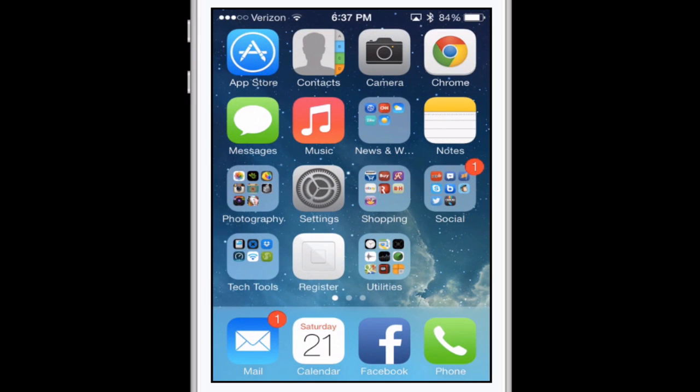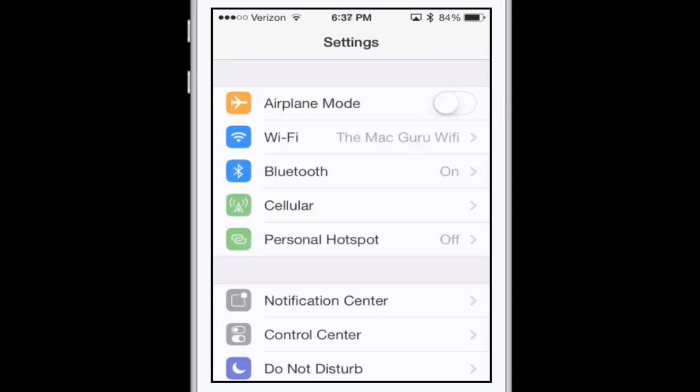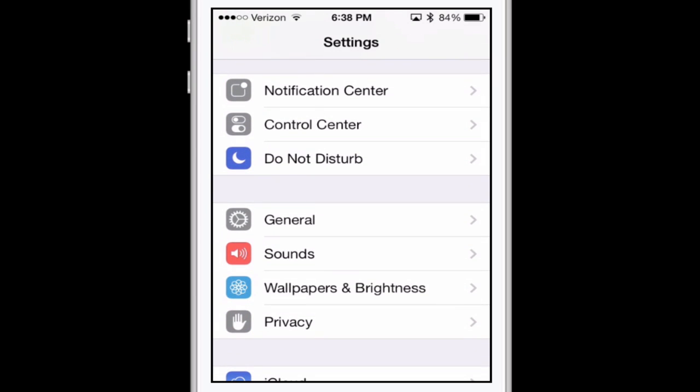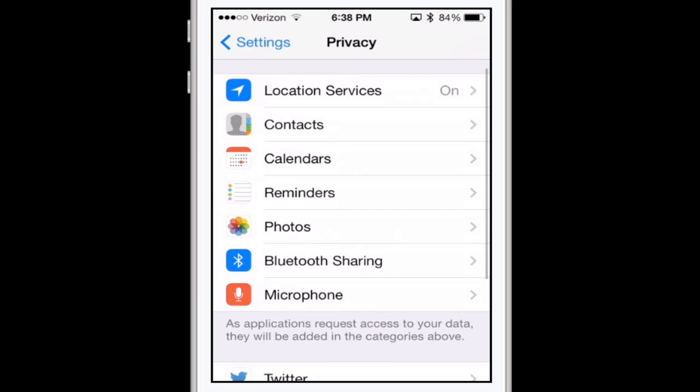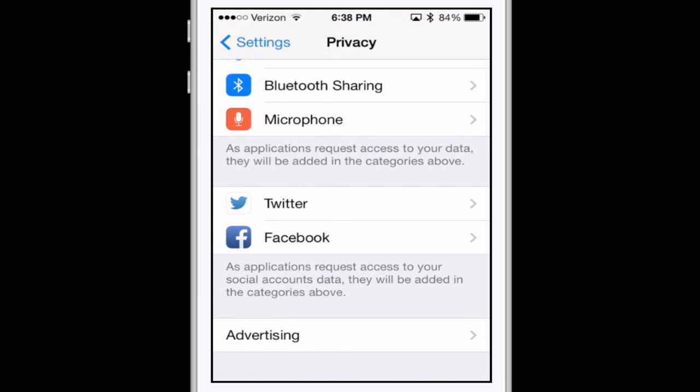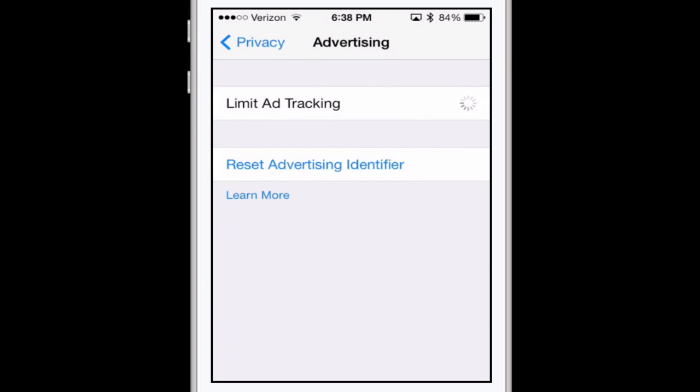All the other tips are in settings, so let's go into settings and I'll walk you through each of them — you may want to pause this video and follow along on your phone. First, go into Privacy, scroll to the very bottom where it says Advertising, and tap on that. You want to make sure that Limit Ad Tracking is turned on. You can also hit Reset Advertising Identifier to wipe out any information they may have on you.